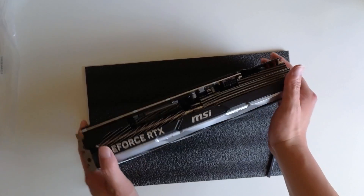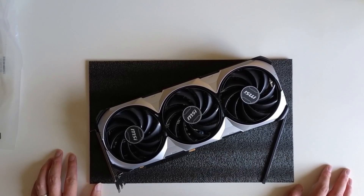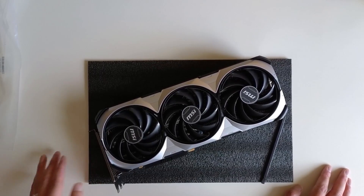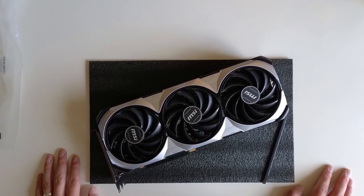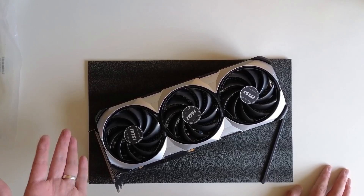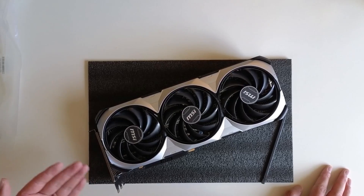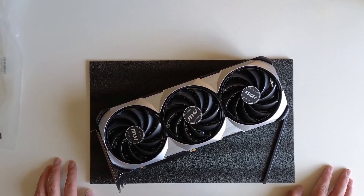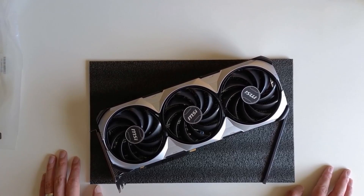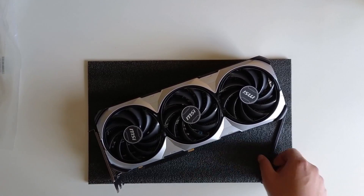That's the end of the video for now. I'll keep you guys updated — I need to learn some details about this card. For example, since it's overclocked by default it might run very hot, so I might need to change some settings like power limit to reduce the heat, fan speed, and so on. Down the road I might also need to modify the card somehow.